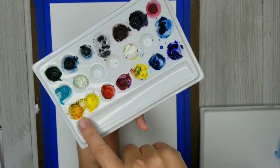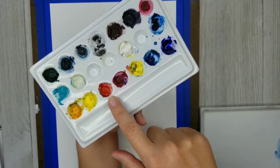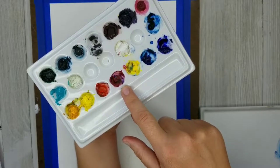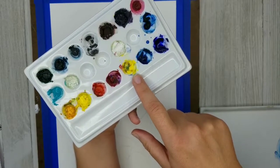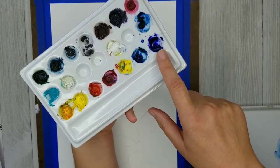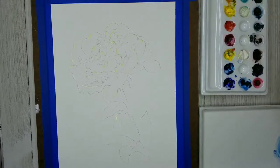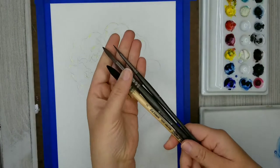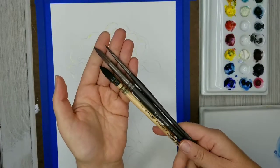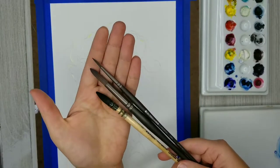The colors I'm using are New Gamboge, Winsor Lemon, Scarlet Lake, and Permanent Rose. The Winsor Lemon is just for mixing greens and oranges. And then Phthalo Blue and Ultramarine Blue. I'll be primarily using the Scarlet Lake and the Permanent Rose. I also have a few different brushes: a mop brush to apply lots of washes, and then two sizes of round brushes.